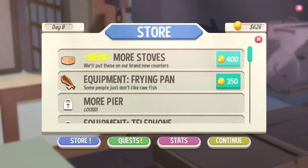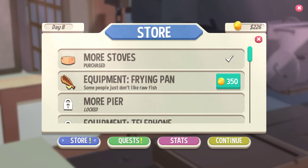I'm Tony. I'm Rachel. I'm Adele. Let's play some more Sushi Bros. Alright, more stoves I think is the top — more stoves. We want to try that out before... never mind, we can't get the other one. Alright, let's go make some more sushi.